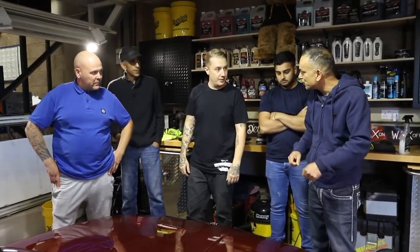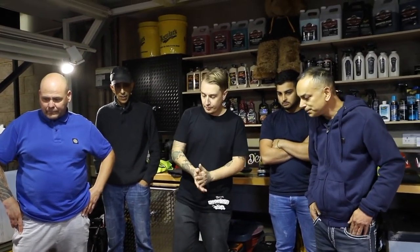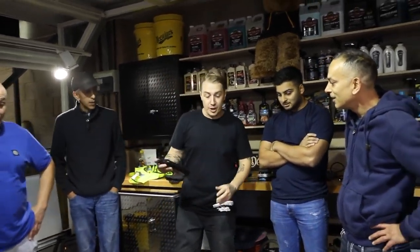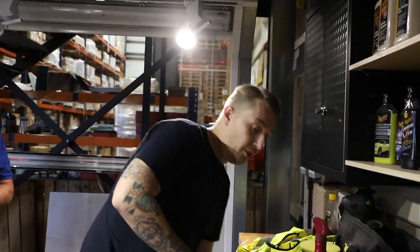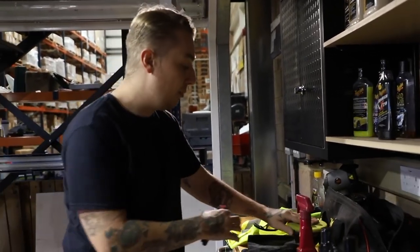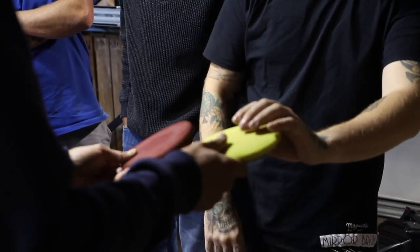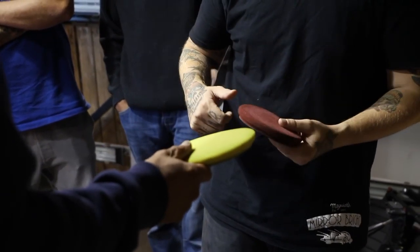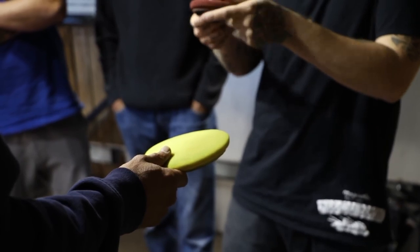We've never polished this with a machine. We're not going to use any pro stuff — everything we use is going to be stuff you can buy. I'm going to start with our yellow pad. If you feel that compared to a cutting pad, it's a lot softer. Normally people would go in with a cutting pad to remove swirls and scratches, but until you know how hard a softer paint is, there's no point going in with a hard pad because you might not need it.